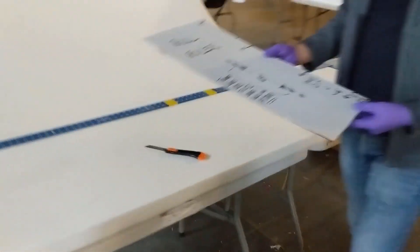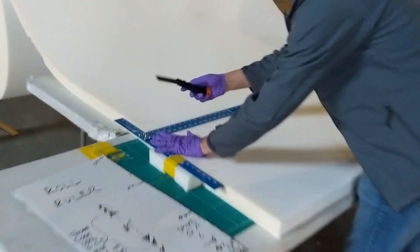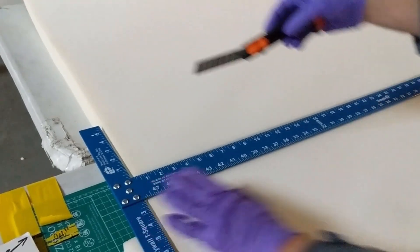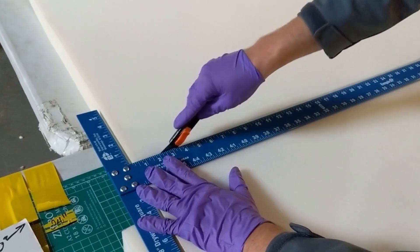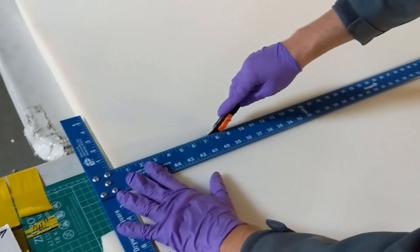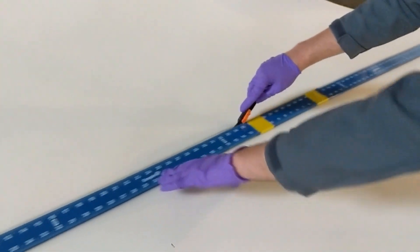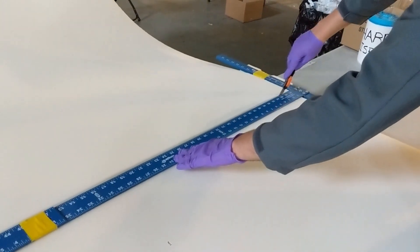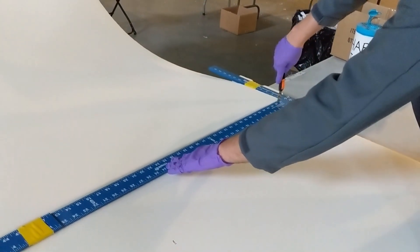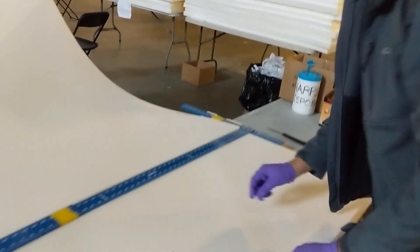Now we can put the ruler aside and make a cut. You generally need to extend the knife all the way out because the foam is quite thick. You start with a sawing motion and then you can transition to a sliding motion — it generally takes two or three passes. In this case I've already done a pass in advance just to make the video shorter, so this is my second pass, and now these two pieces of foam should be detached.